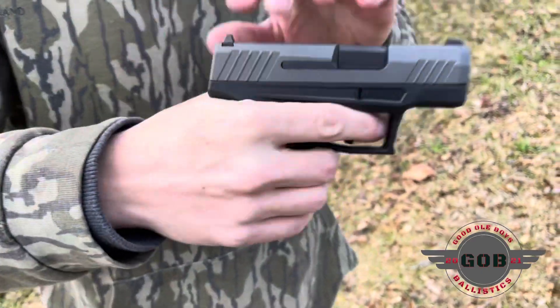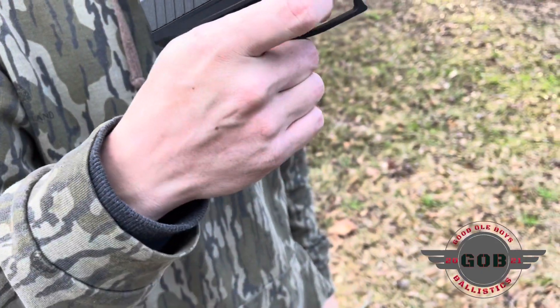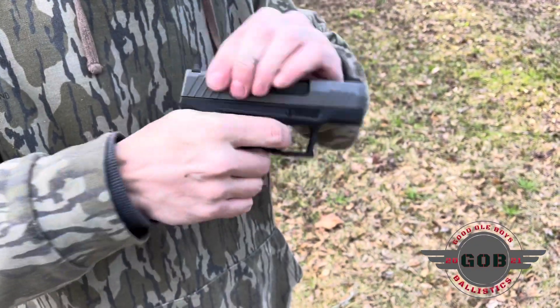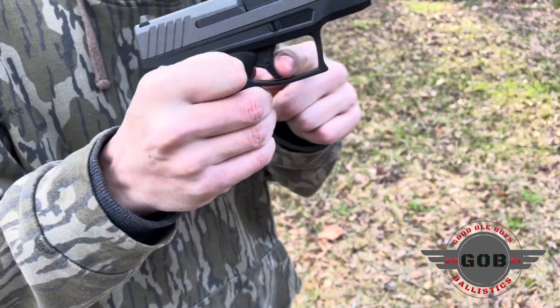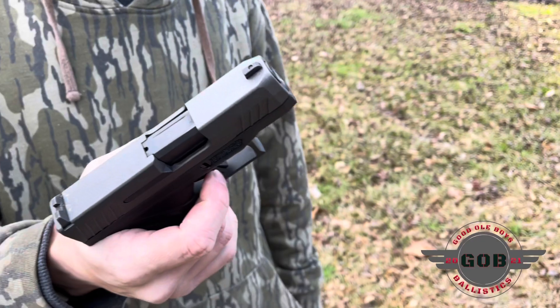Trenton, you know just as well as I do — you should be able to hold the trigger back and have it reset. Every gun we have does that. Let us know what y'all think about that.